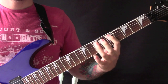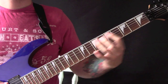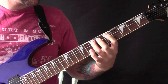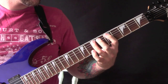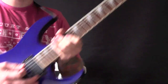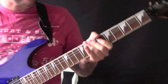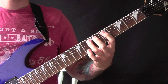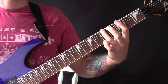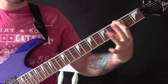Then we have this riff. So we are on the A string here and we are muting with our palm on the bridge to keep that percussive sort of sound. So we are going to play on the A string 7, 5, 7, then a rest, then 7, 5, 7, and then on the E string 5, 3, 5, and then 5, 3, 5, 3.